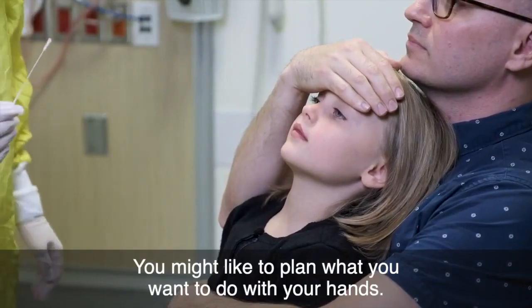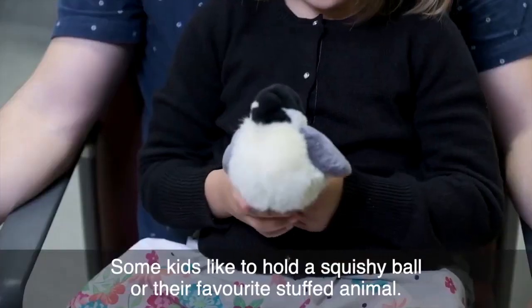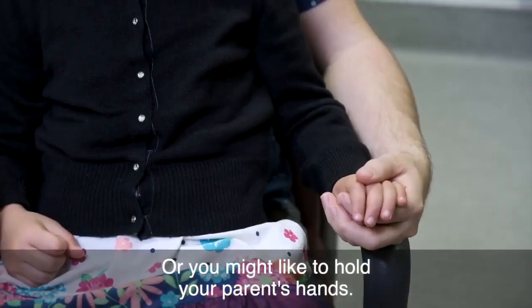You might like to plan what you want to do with your hands. Some kids like to hold a squishy ball or their favorite stuffed animal, or you might like to hold your parents' hands.